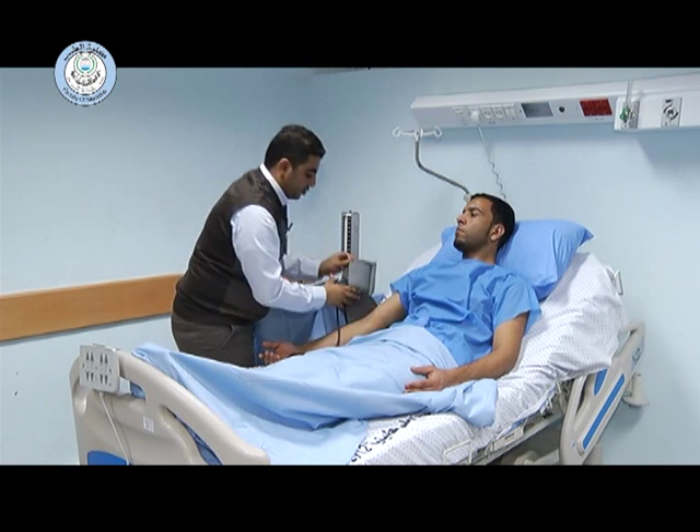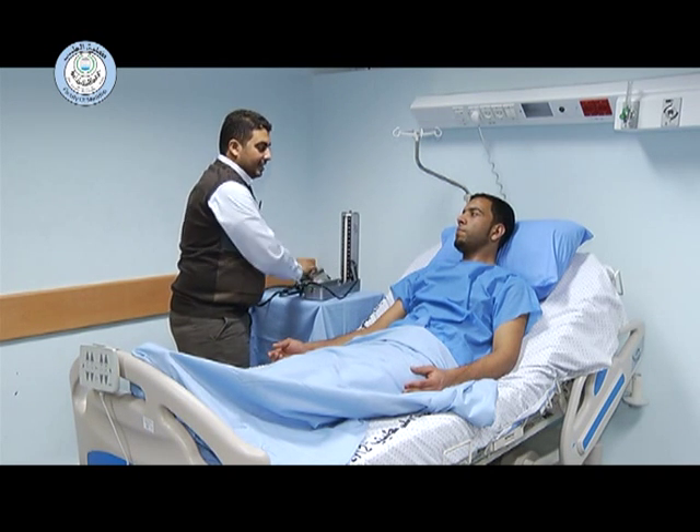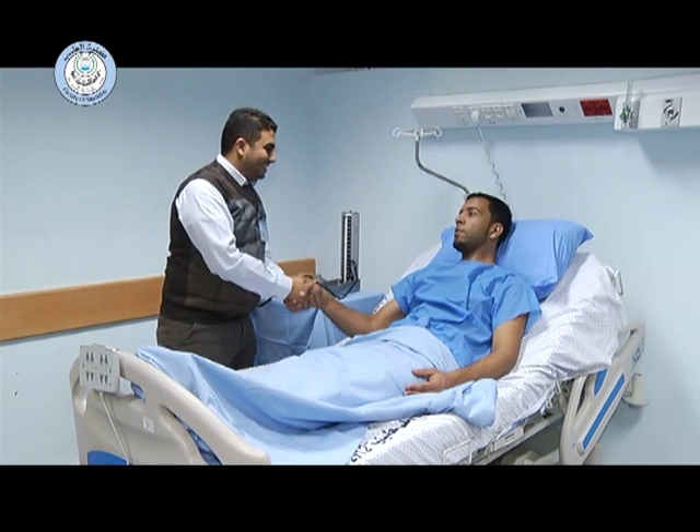After that, we remove the cuff and ensure that the patient is comfortable following the examination. We thank the patient and record the blood pressure measurement.